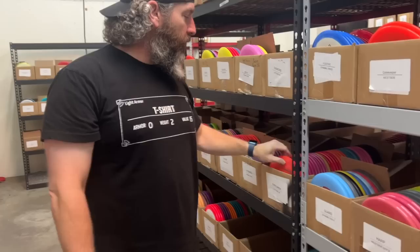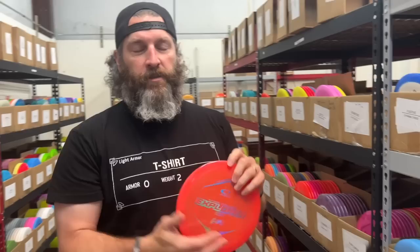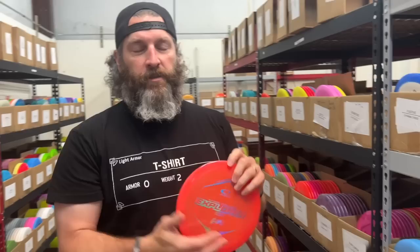Going from a little understable to a little more stability — the Explorer. Full disclosure, I haven't thrown the Explorer, but I love the 7, 8, 9-speed range. When Brad and I were talking about this, I was like, I may need to try this out. It's a 7-5-0-2, so a little bit of stability for a slower arm speed.